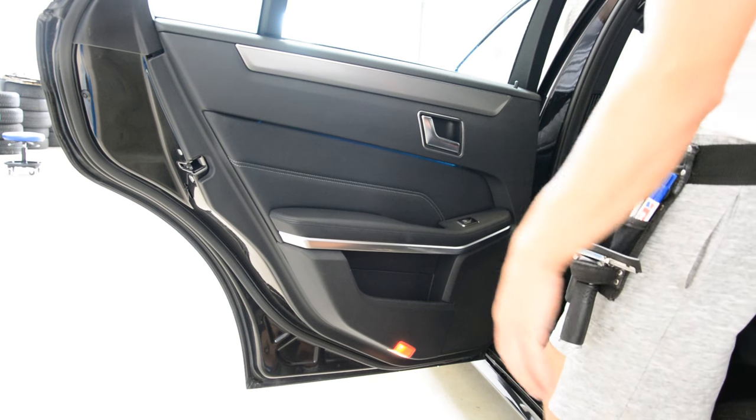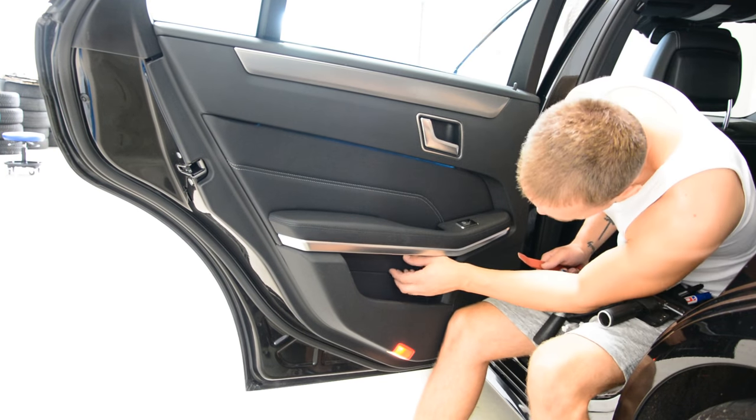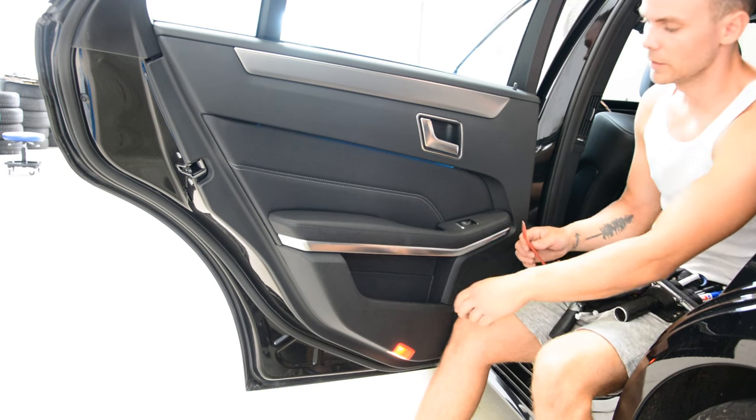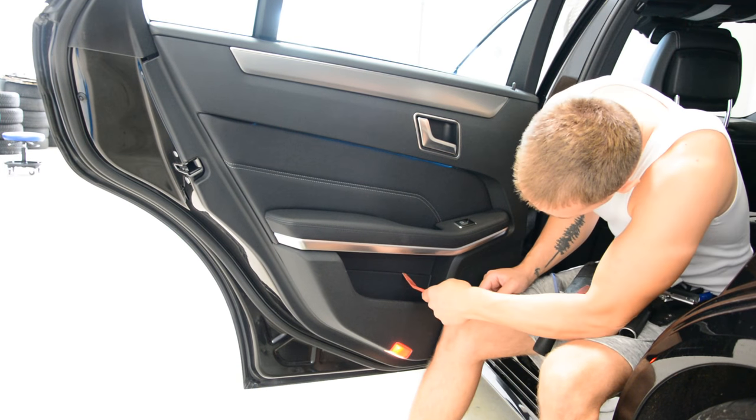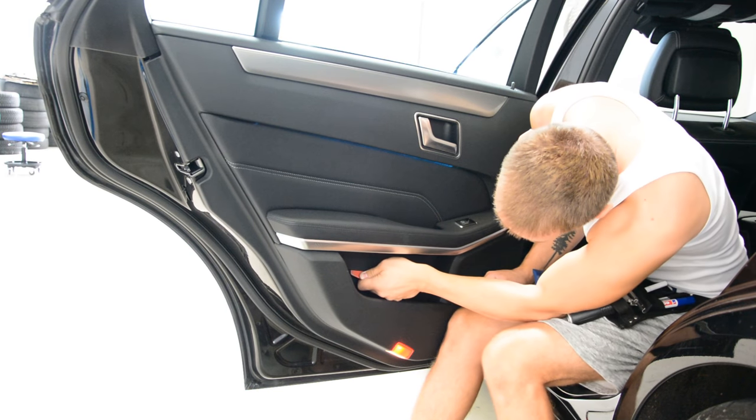Now, if you want to remove the front door panel, you will need to remove this cover here — it's a plastic cover. You need a plastic remover tool.